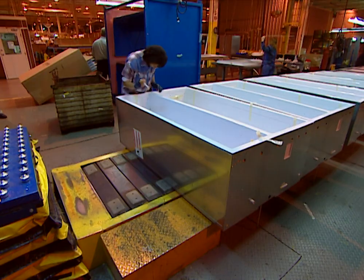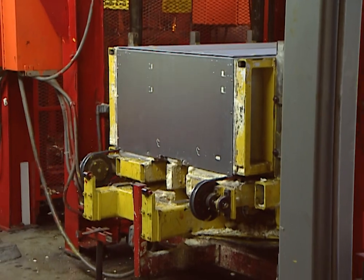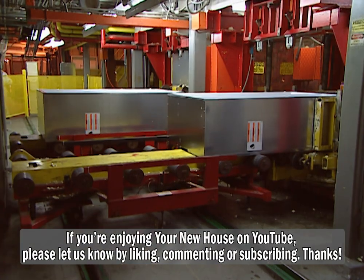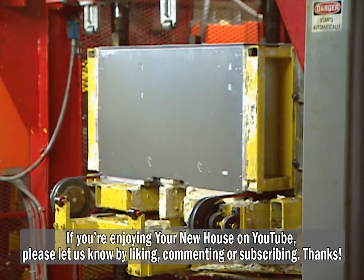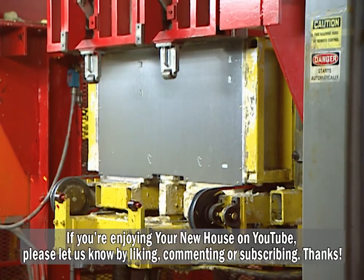Now it's starting to look like a refrigerator. After an inspection, the cabinet moves off to be injected with a special insulating structural foam. The unit is heated to 120 degrees so the foam will flow smoothly. The foam fills all the gaps between the liner and the cabinet to make sure the refrigerator is solid and well insulated.